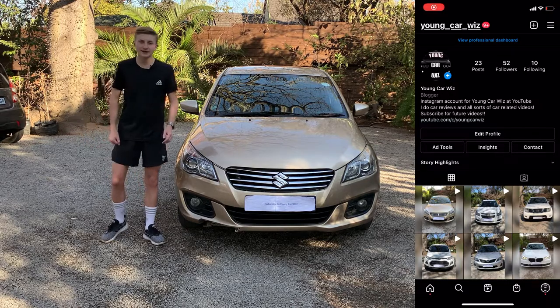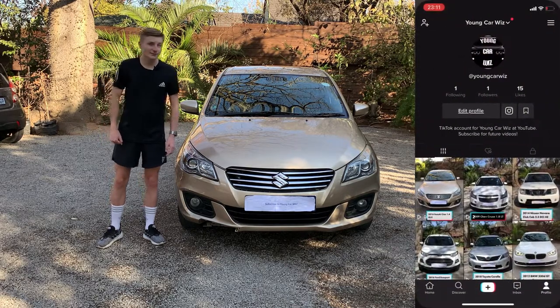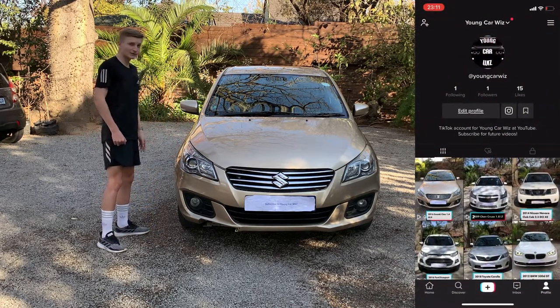For sneak peeks, behind the scenes, short one-minute reviews and much more, remember to go follow our new Instagram and TikTok account — I promise you'll not regret it. So let's move on to the front of the Suzuki.